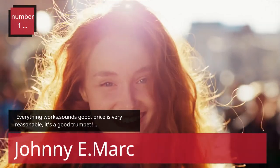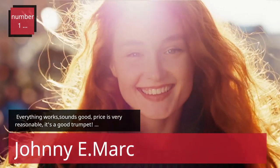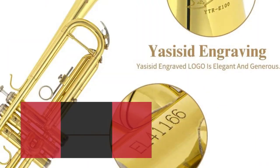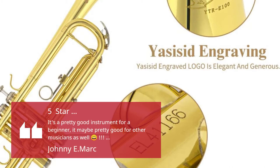Number 1. Everything works, sounds good, price is very reasonable, it's a good trumpet. — Johnny E. Mark. 5 Stars: it's a pretty good instrument for a beginner, it may be pretty good for other musicians as well.